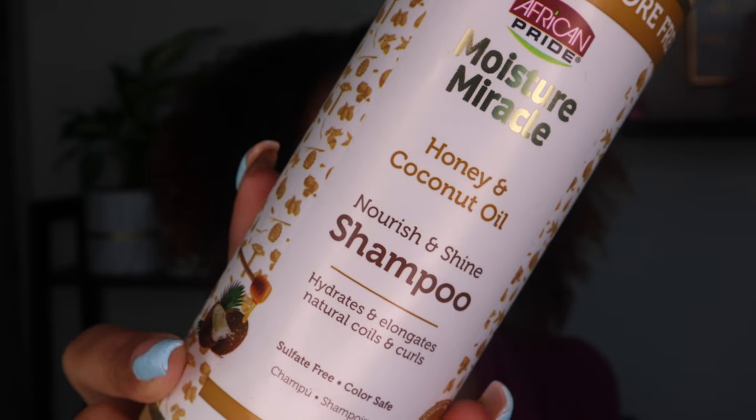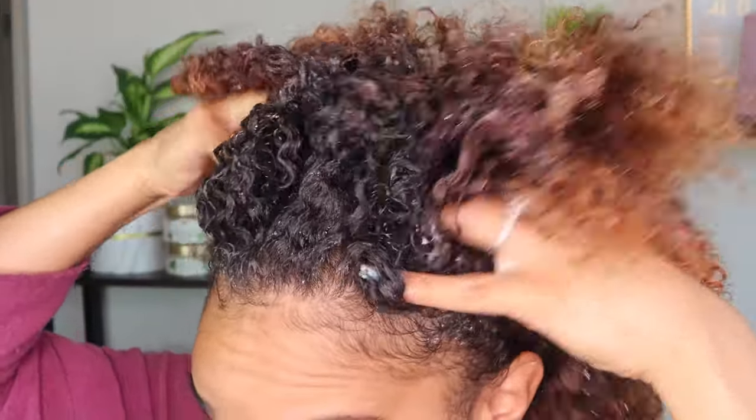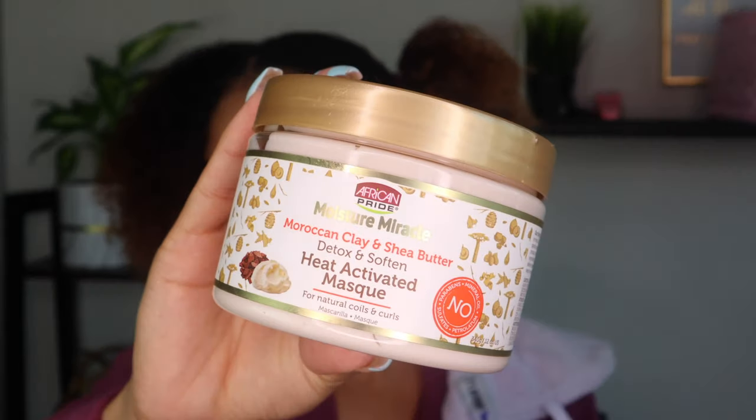I mean, look at the definition. In our next step, we're going to apply the Honey and Coconut Oil Nourish and Shine Shampoo, and we're going to apply that directly to the scalp because that is what we're trying to target here. This collection is naturally crafted for the specific needs of coily and curly textures. Every product is made with a signature blend of rich ingredients of African origin, specifically selected to deliver intense moisture and the benefits you need in every step of your natural routine. I loved this shampoo — it did a great job cleaning that excess product.